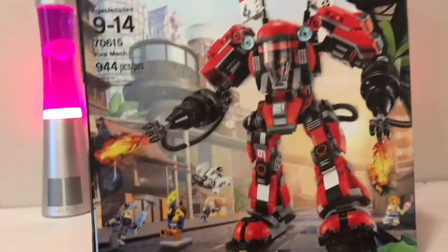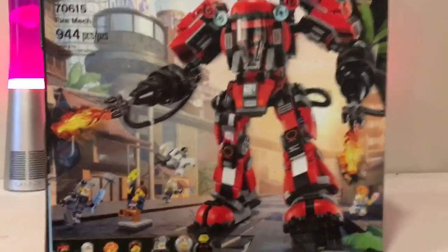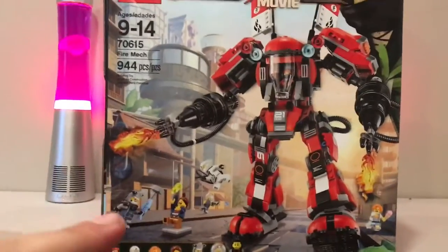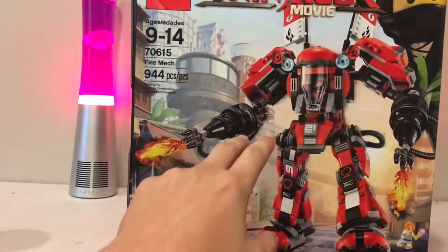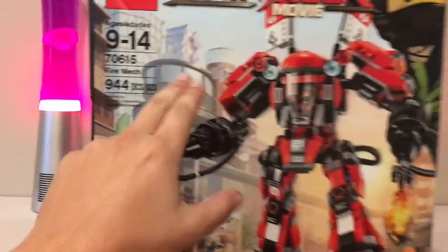Welcome back to Bricks and Studs! If you're new to the channel, please remember to comment, like, and subscribe to become part of the Lego fam so you can see all these awesome sets right when they come out. This was the first time-lapse I've ever done — this is the Lego Ninjago Movie Fire Mech.